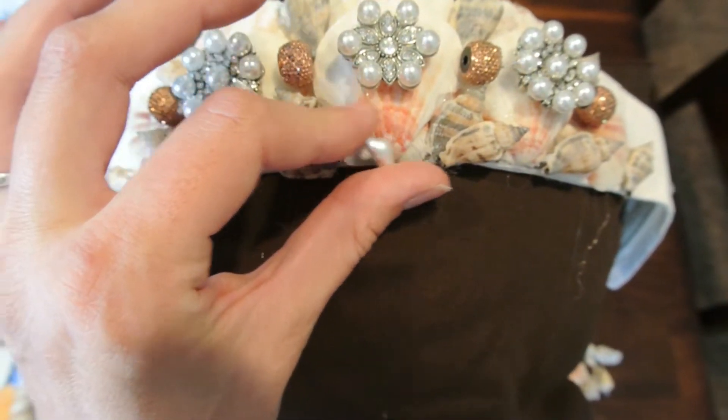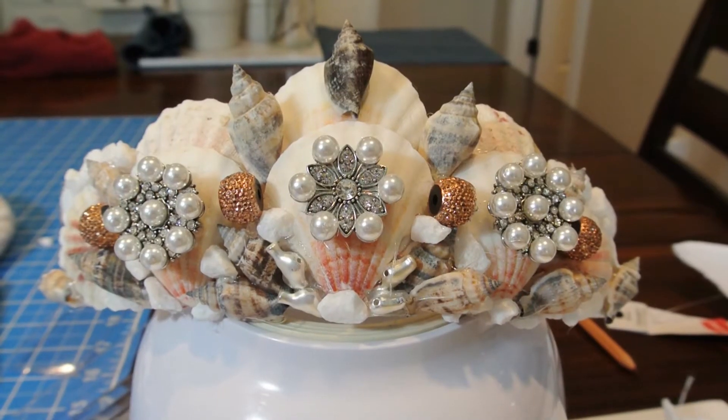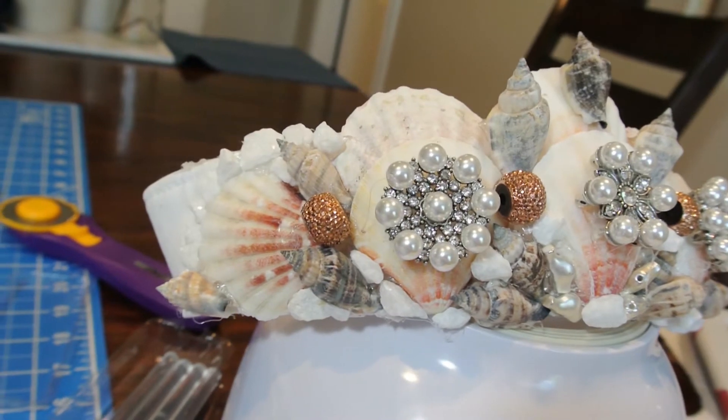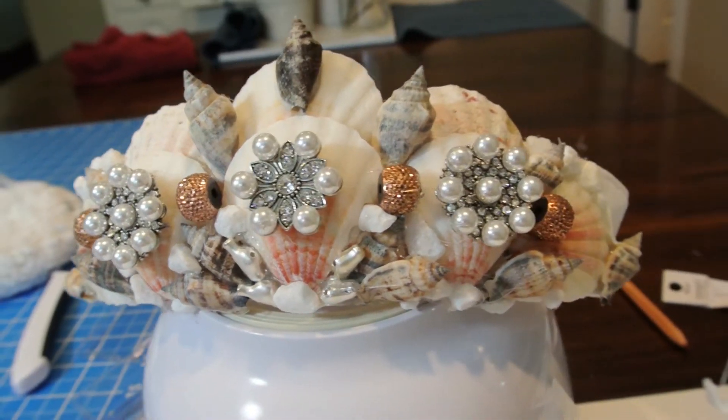Then I added these little pearl pieces to all the open gaps on the bottom, and this is the final result. Basically, you just find some fun stuff, glue it on your visor, and you're good to go.